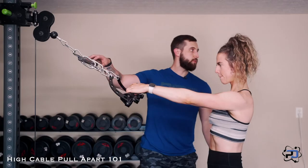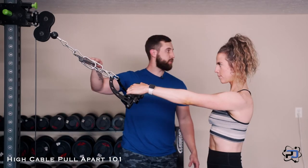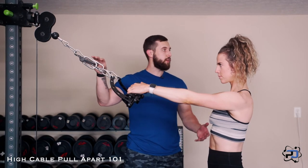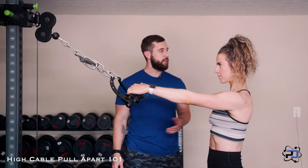Now, the attachment we want to utilize here — if you are blessed to have the short bar from Prime, that's going to be a fantastic piece. If you do not, you can use a long rope or something of that nature.